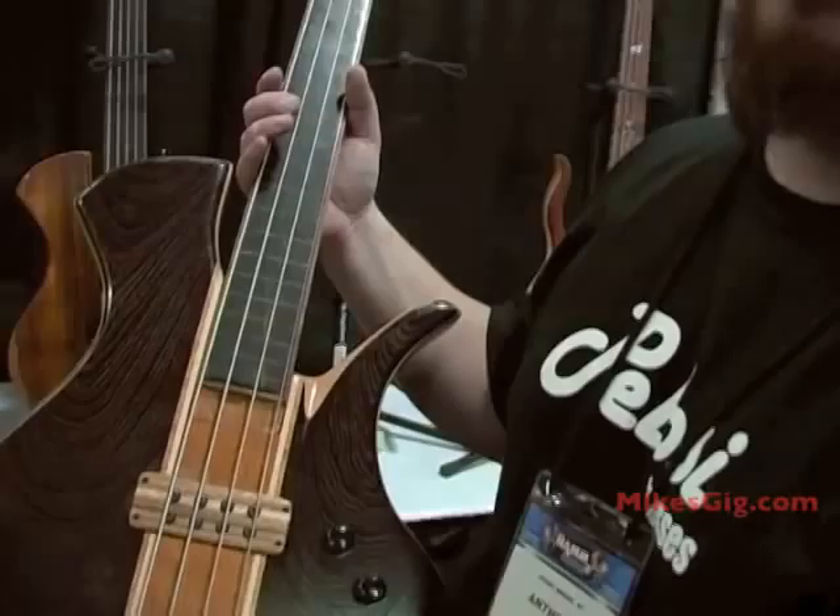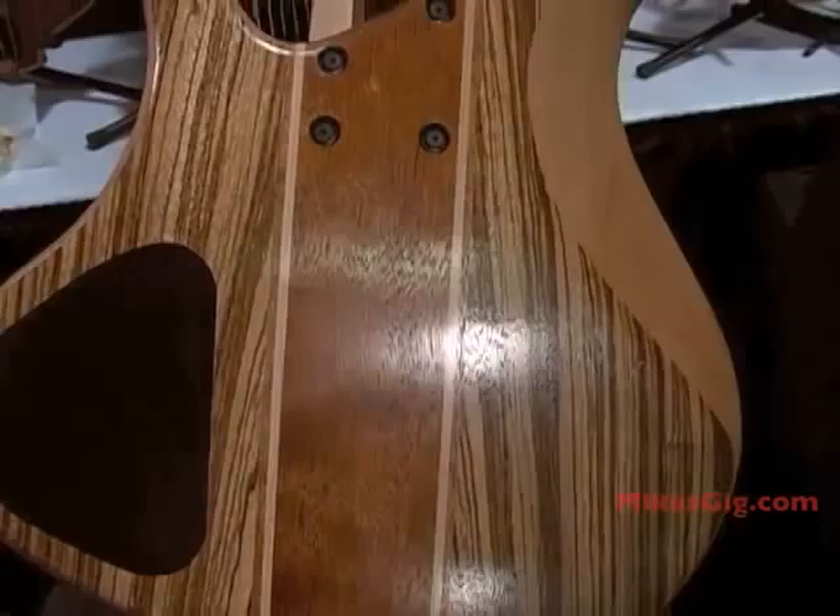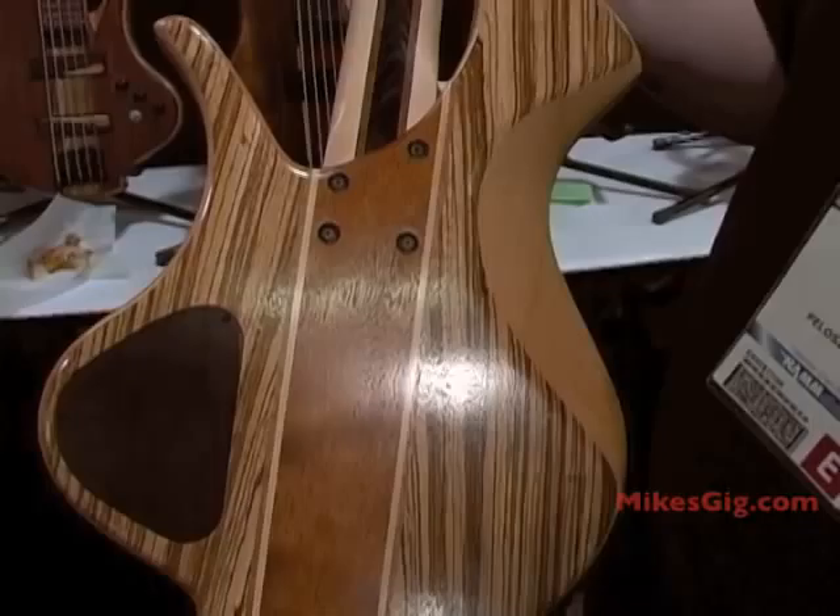All of the basses have a polyurethane and oil finish. It can be maintained with lemon oil, and once you wear down the main playing areas and the tummy cut, you can take some steel wool and put some more tung oil — or mix it with lemon oil — and it'll be as good as it was when you got it.